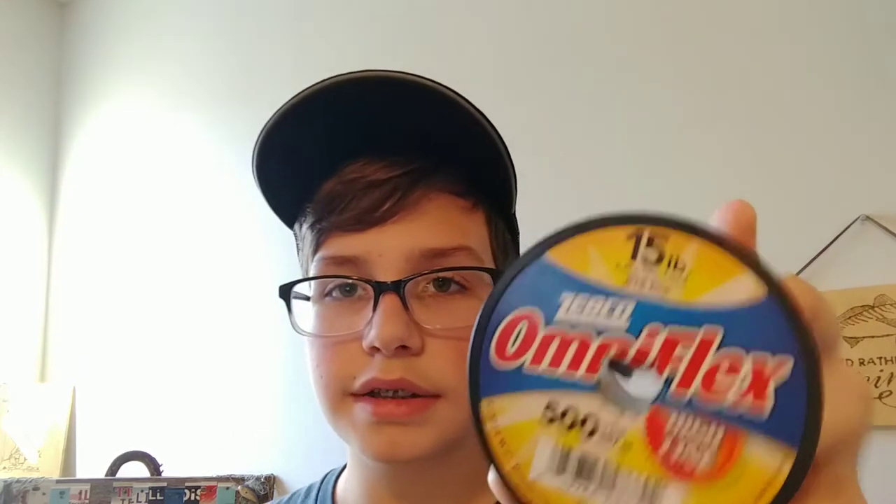Zebco Omniflex can actually be very good. It comes in 6 pound, 12 pound, 18 pound — basically your 6 to 20 pound range. A lot of people don't like it because it is by Zebco, which is considered a cheap brand, but I actually like it a lot. I only use Zebco Omniflex for baitcasting reels, because if you put it on a spinning reel the line will tangle, twist, and go everywhere.